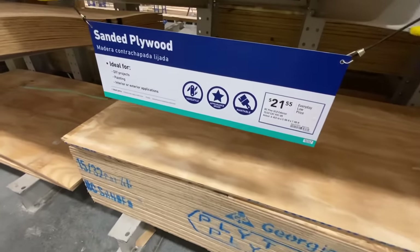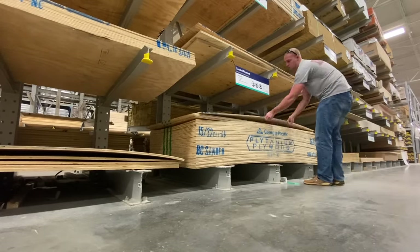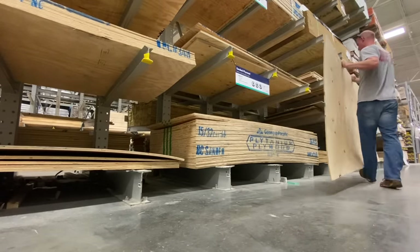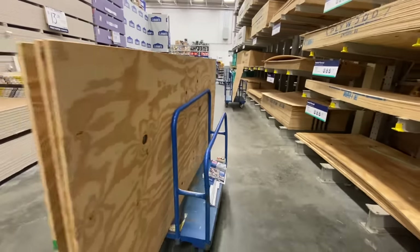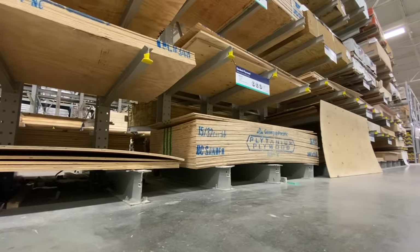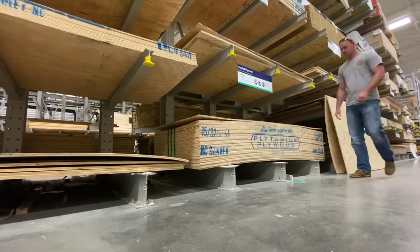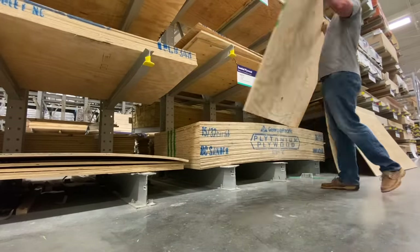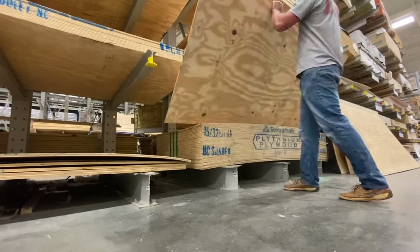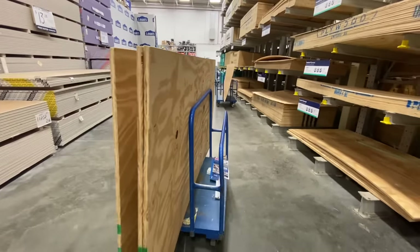Hey guys, welcome back to another More with Mara's video. Today's video is going to be an extreme garage storage and DIY project as well as a garage organizational video. We are actually going to do this voiceover together because this was a project that we both kind of worked on. I have to give the majority of the credit to Frank though because he put a lot of time and effort into making the shelves, but I have no idea what any of this is, so I'm going to let him explain everything that you will need for this project.